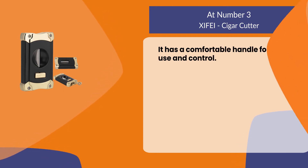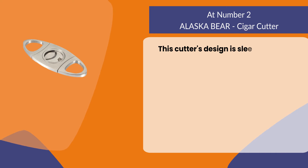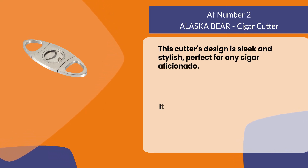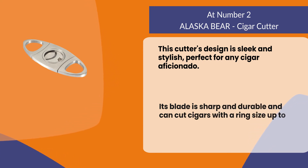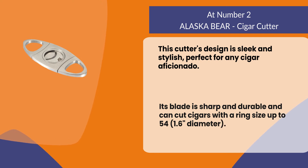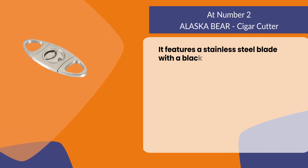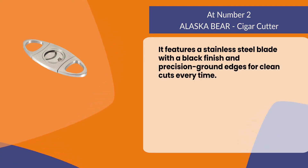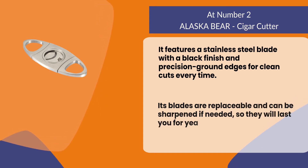At number two, the Alaska Bear cigar cutter. This cutter's design is sleek and stylish, perfect for any cigar aficionado. Its blade is sharp and durable and can cut cigars with a ring size up to 54 (1.6" diameter). It features a stainless steel blade with a black finish and precision ground edges for clean cuts every time. The blades are replaceable and can be sharpened if needed, so they will last you for years to come. This product has been designed to be easy to use and clean.